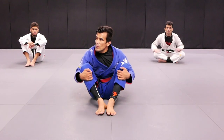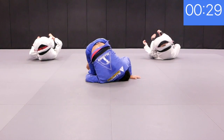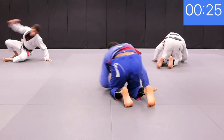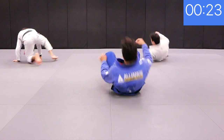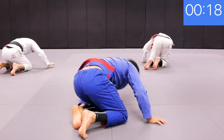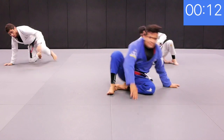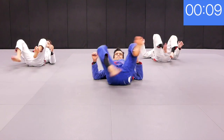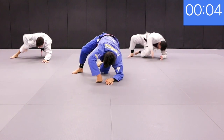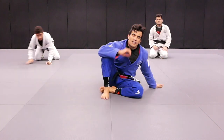Get set. Are you ready? Action. Play guard. Roll. Play guard. Roll. All right, that was good.